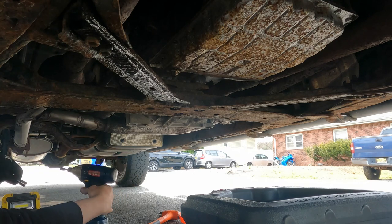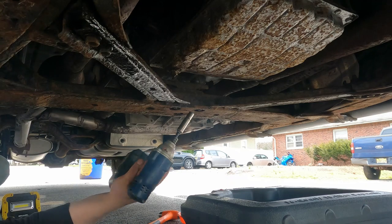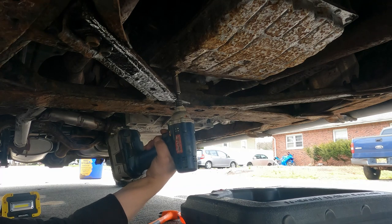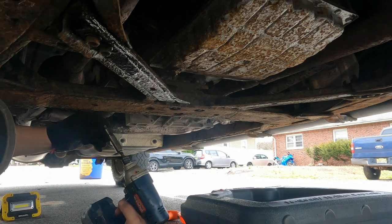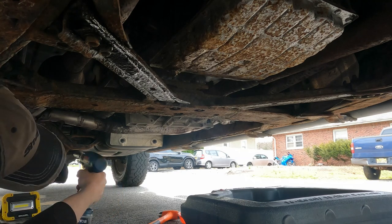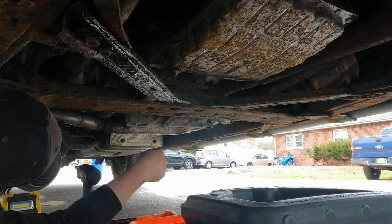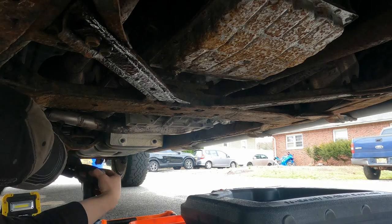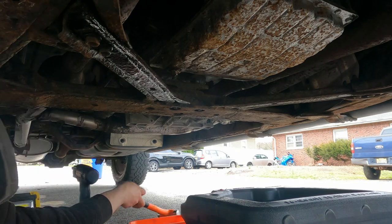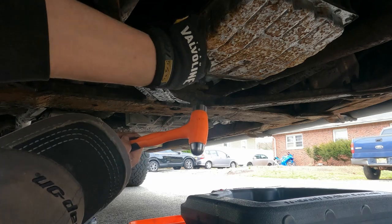In the scene everything doesn't always go smooth. Most of the stuff I work on doesn't go smooth. Like all these bolts are rusty. I got a hammer — should have got new bolts. They'll be fine. You just gotta hammer the socket on so you don't strip them.